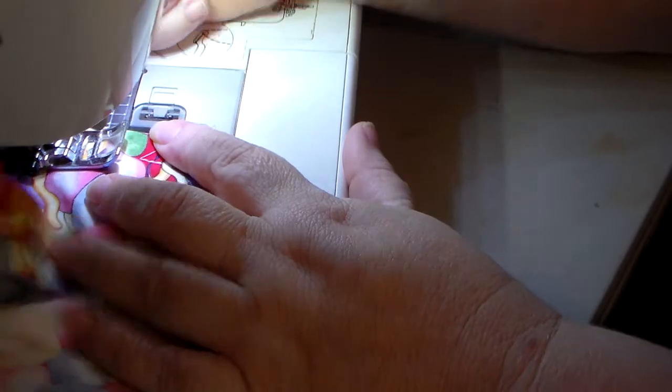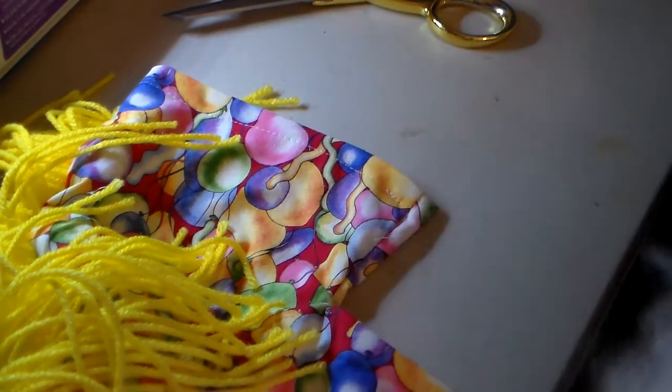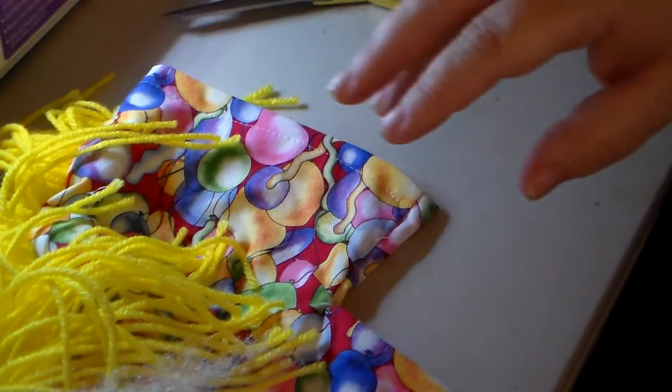Like sour cream containers — our fridge is that old joke where it takes three minutes to find the butter. I buy stick butter, real butter, so that comes in wax paper and boxes. But I do buy sour cream, so I don't go buy Tupperware or Rubbermaid — I reuse those containers. It is cost-efficient and it is more ecologically friendly for the earth.